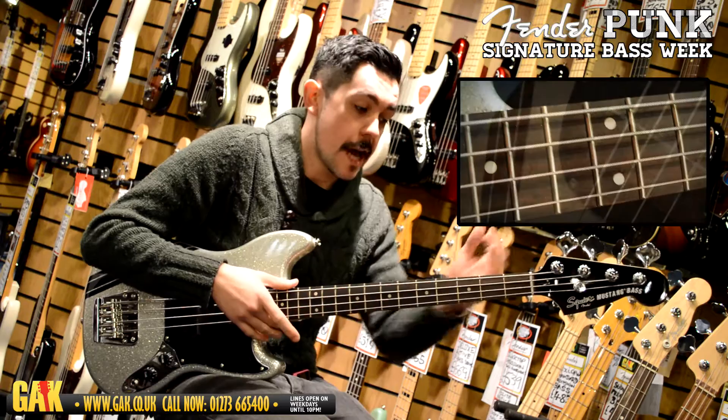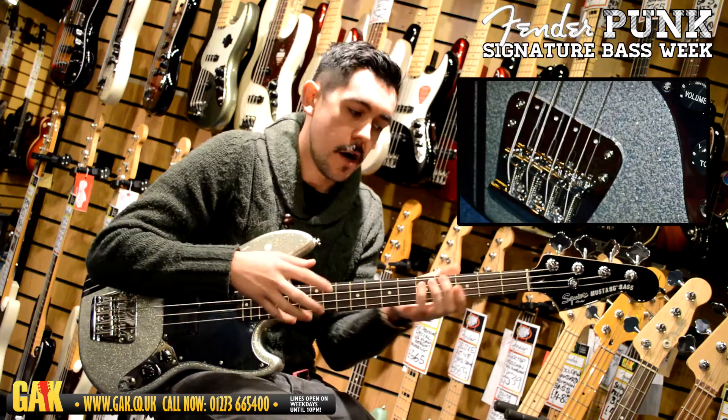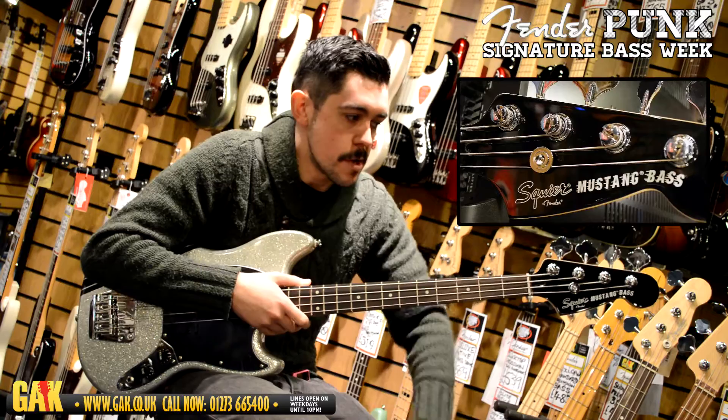With this short 30-inch scale neck with 19 frets, it's quite a tidy little neat bass to get around that you can do pretty quickly.